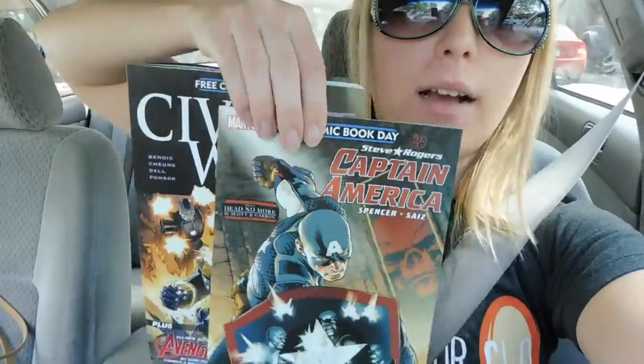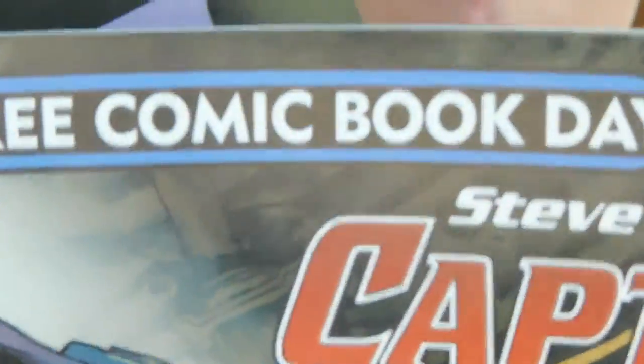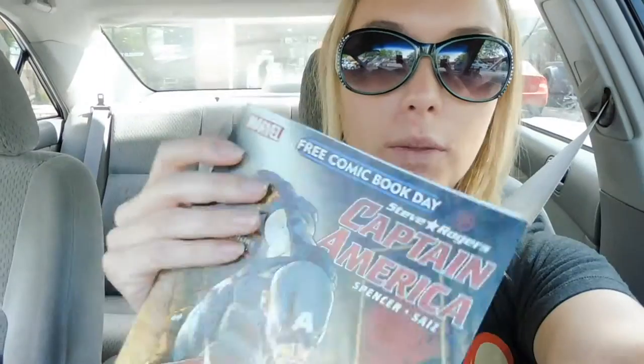For all of you that are going to be freaking out and worried that I'm cutting up comic books for this project, I went ahead and got these, which were the free comic day comic books, so it's not like they're super important or all over the place — they're not collectibles or anything.